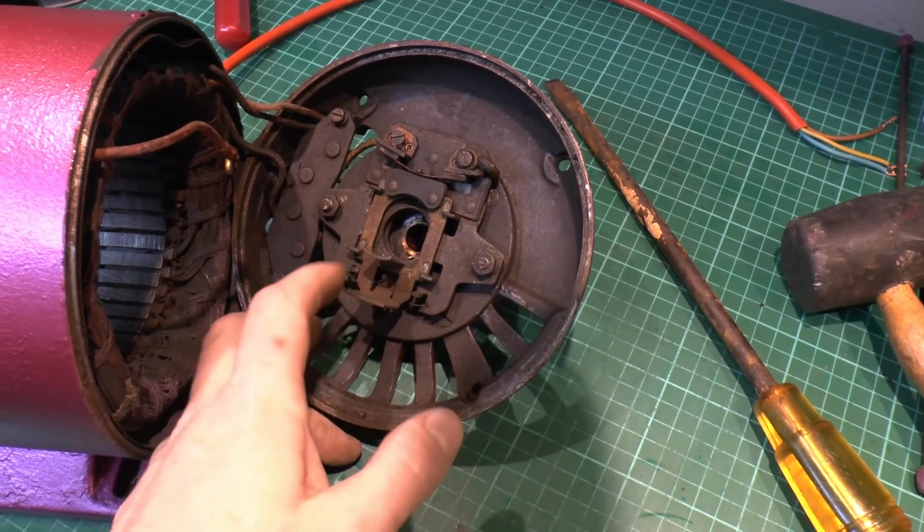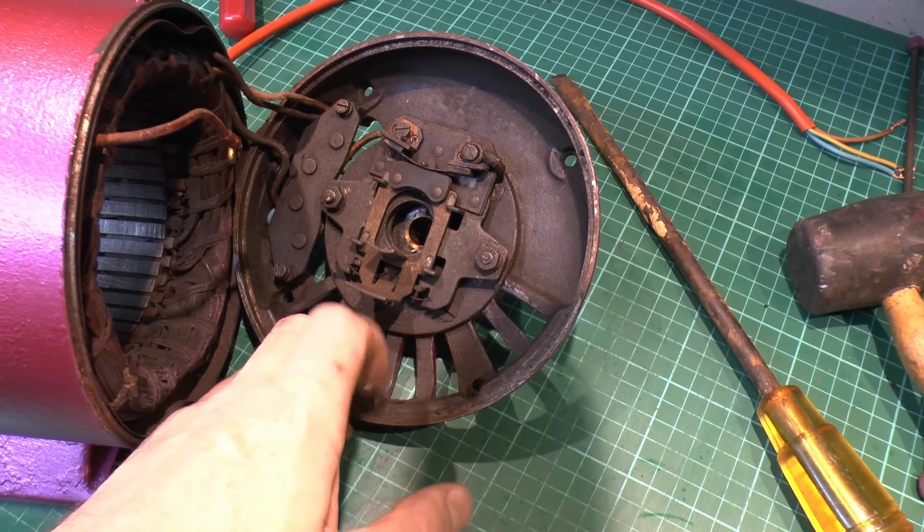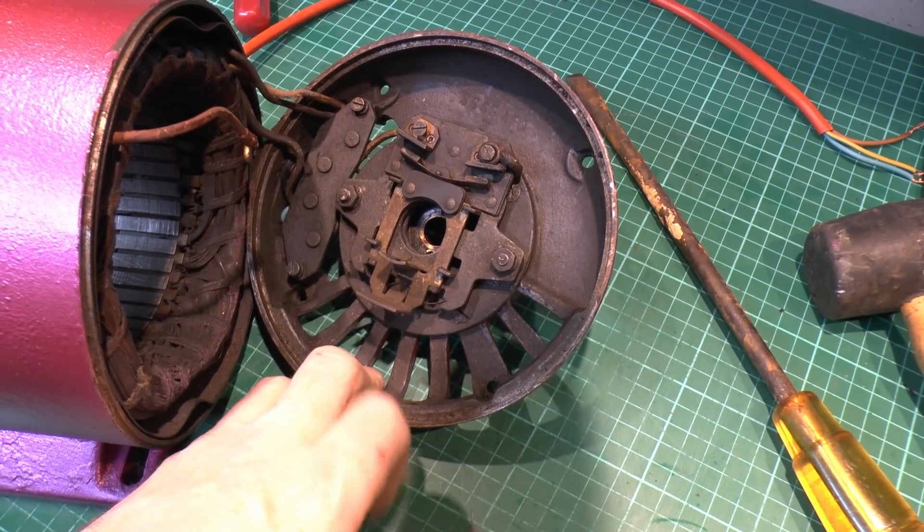I've cleaned up quite a bit, although it's still fairly filthy. So that's basically a simple on and off switch — that's in the stop position, and that's in the run position.